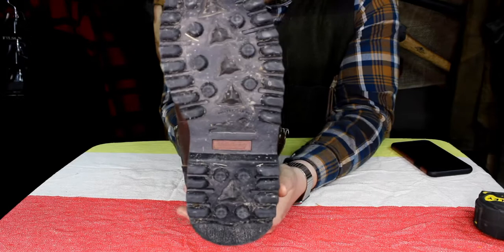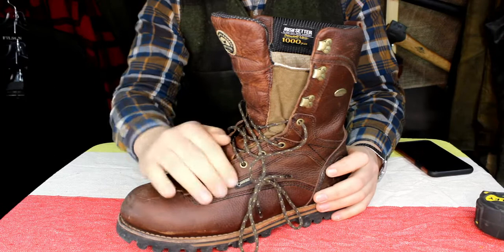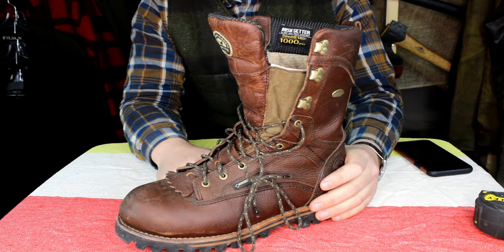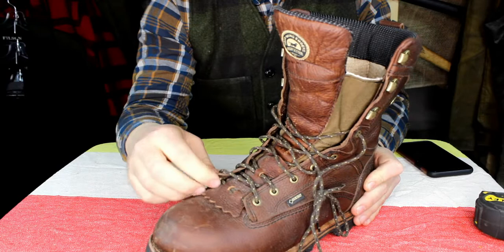Nice thick lugged sole. Come with these really nice heavy laces. Got a tongue protector so you can really get pressure on your foot here without having to worry about pressure pain, because it gives you that extra layer of leather. These eyelets are the ones I was talking about in the previous video where they're two round pieces crimped together, instead of the ones that go through and star out.